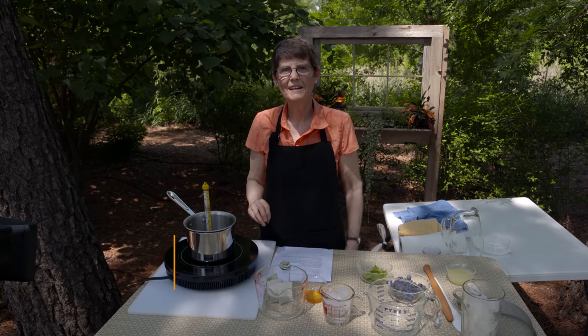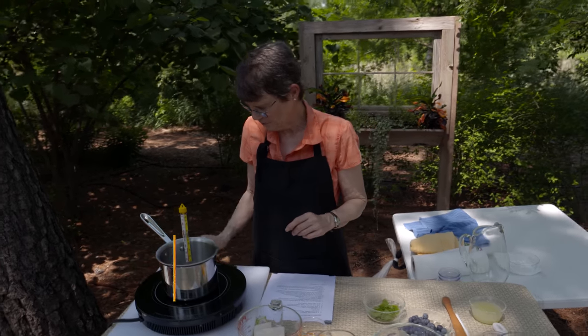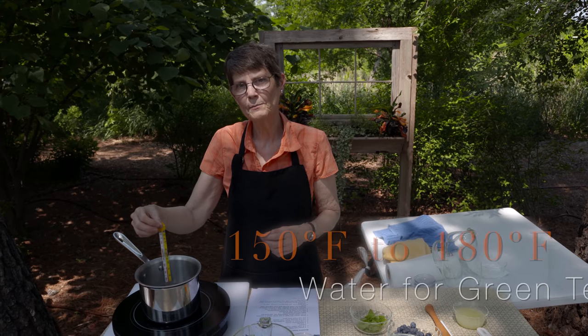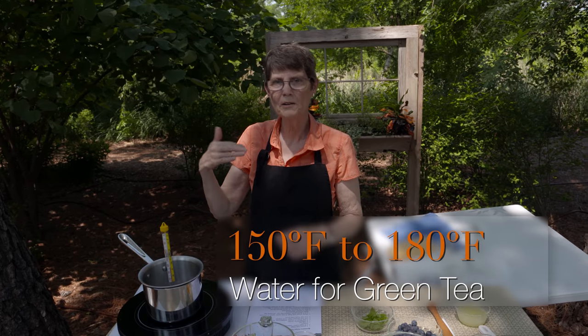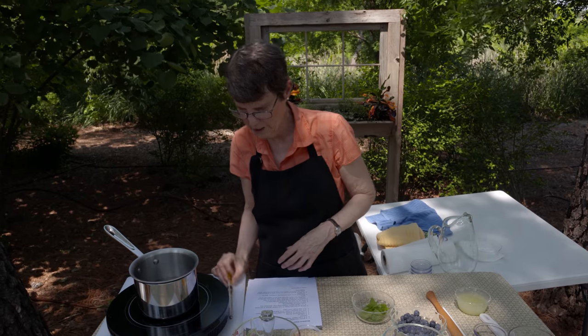We're going to do blueberry green tea. Green tea is familiar to most of us, but how you make it may not be, or how you should be making it. It's real easy to make it too bitter by getting the water too hot. You'll notice that I've got a thermometer in my water — I want it somewhere between 150 and 180 degrees. If your water is boiling when you add it to the tea, it's going to give a lot more bitterness to the end product.